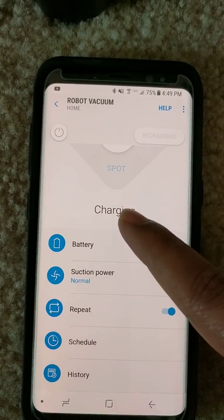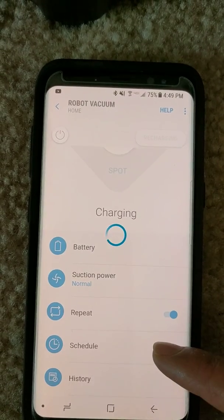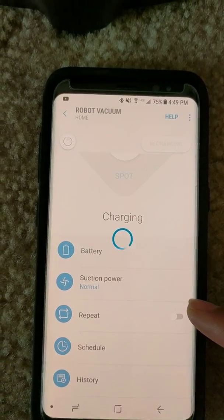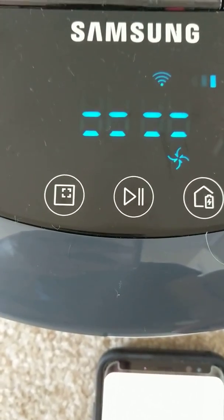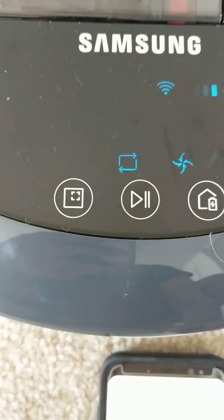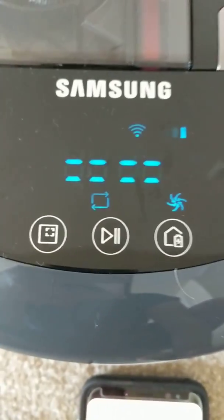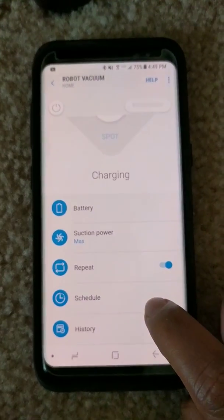Because it's charging, it shows charging with repeat mode on or off. The moment I click repeat I hear a beep and can see it turning off and on. Repeat mode is off, then repeat mode is on. Let's change the section power to max — a different icon started glowing on the robot.